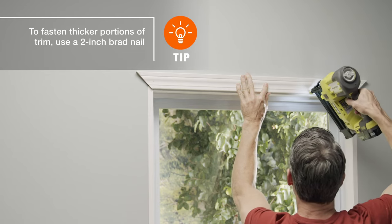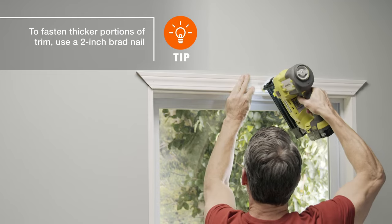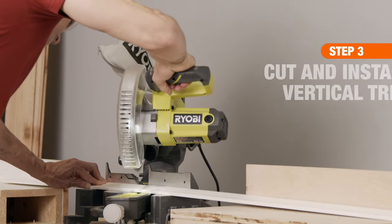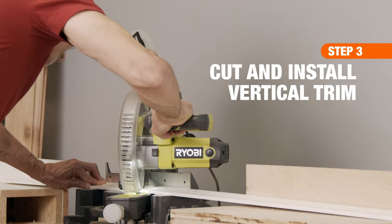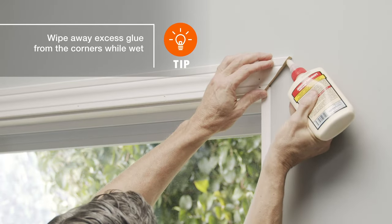Once you've checked the joint for a good fit, secure the trim to the jamb using 1-inch brad nails in 6-inch increments. To install both vertical trim boards, repeat the same process. But before nailing the pieces into place, apply wood glue at the corner joints.